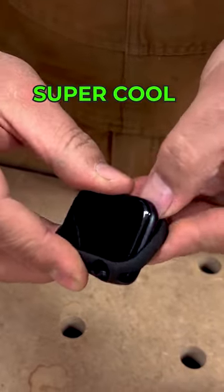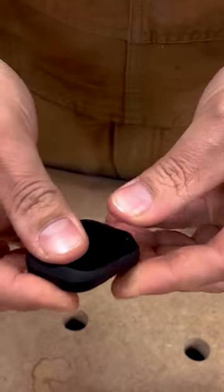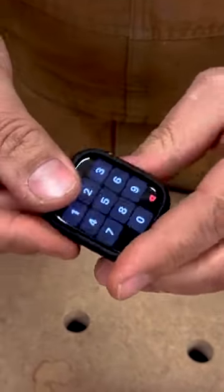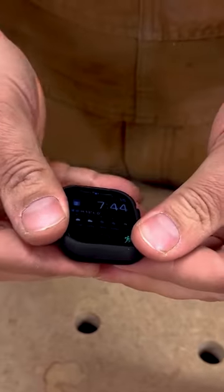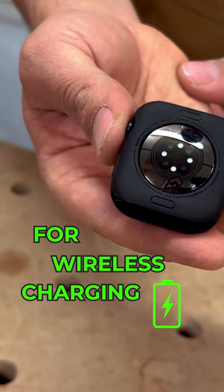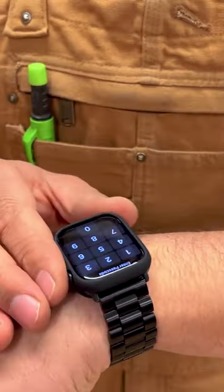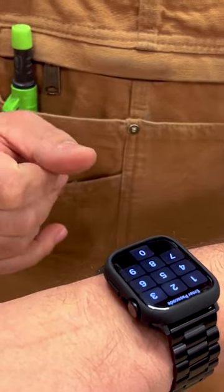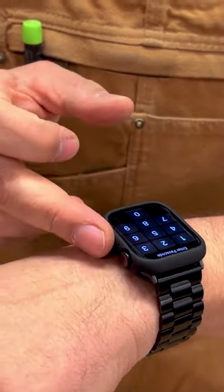Now you've got a nice bumper around the watch to protect it. Being in construction myself, I'm always bumping into things and afraid I'm going to damage my watch. It's got a big enough cutout on the back so it still allows you to charge your watch no problem, but this bumper really protects it from getting smacked around and cracking the edge or scratching the face.